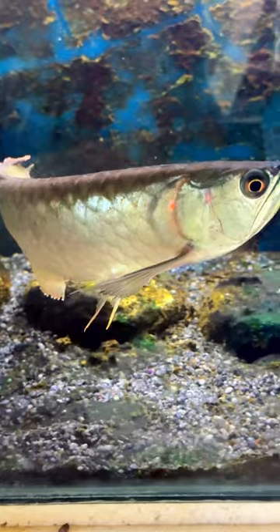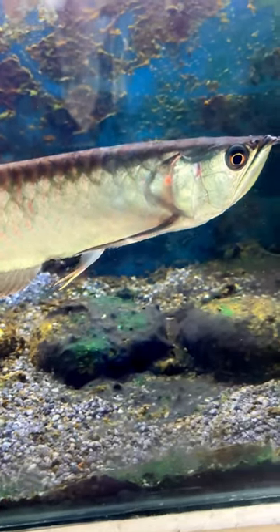I am able to remove the arowana from the tank.